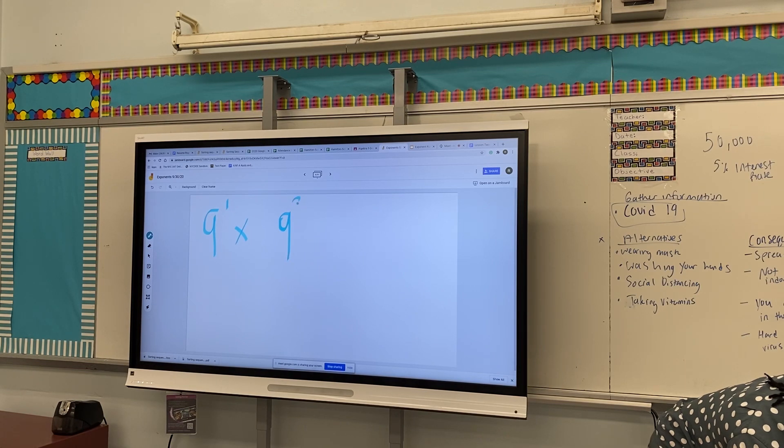So when we multiply exponents we add the exponents and keep the base. So that'll be nine to the one plus three, and that equals nine to the fourth.